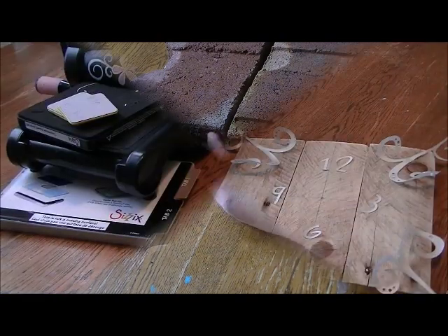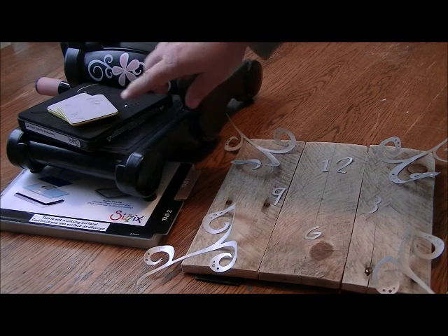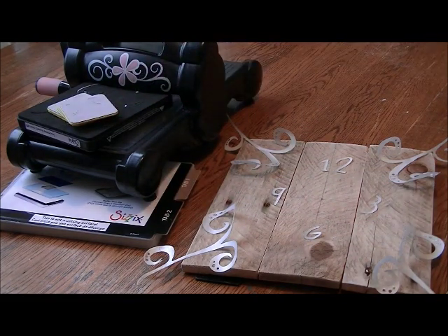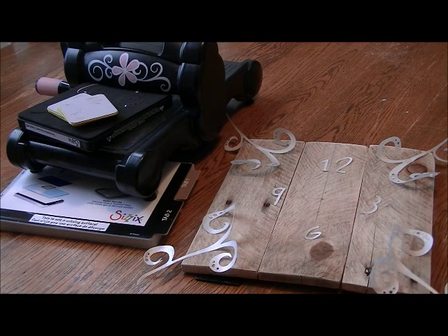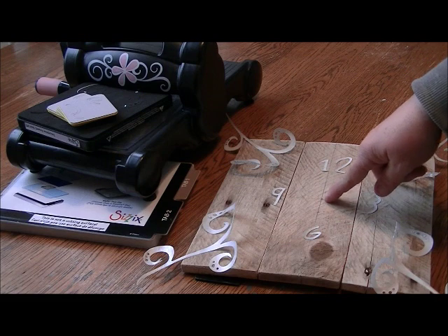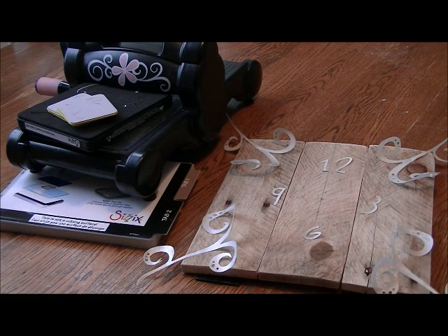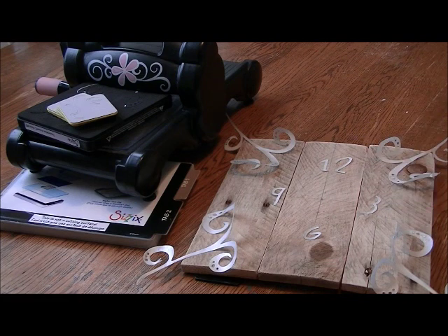I've let my paint cure overnight and this is what it looks like. I've taken some contact paper and used die cuts from my Big Shot machine to cut out numbers for the clock, as well as a design for the four corners that I'll lay off the edge. To lay everything out properly, I found the exact center of both boards — that's where I'll drill my hole for the clock pieces — and I used those centerlines to position the numbers. I'm going to take the backing off the contact paper, stick it down, and paint over it as a reverse stencil, leaving the natural wood color underneath the designs and numbers.